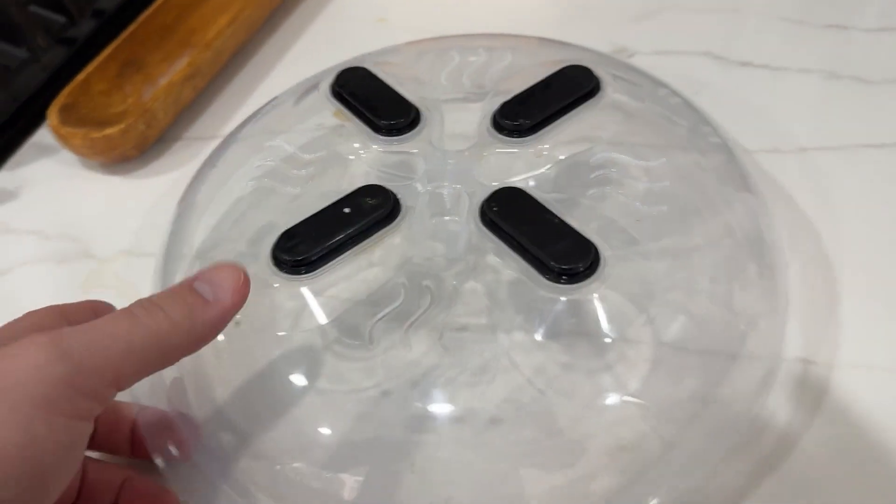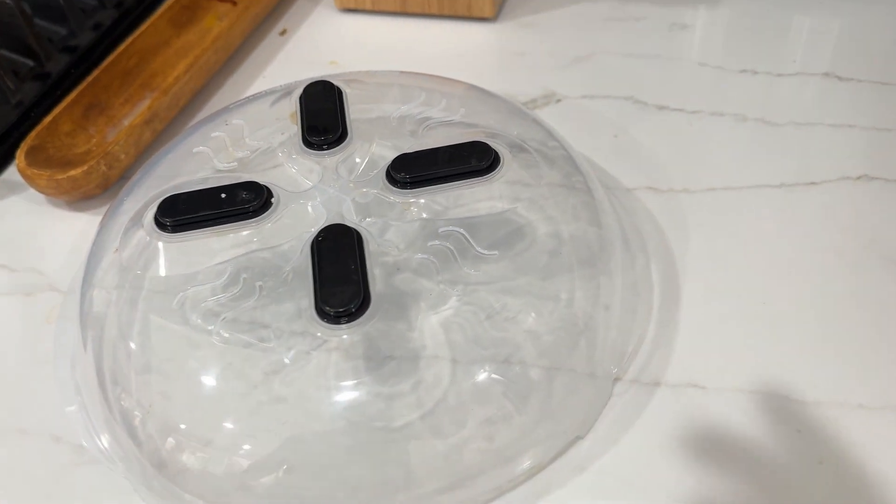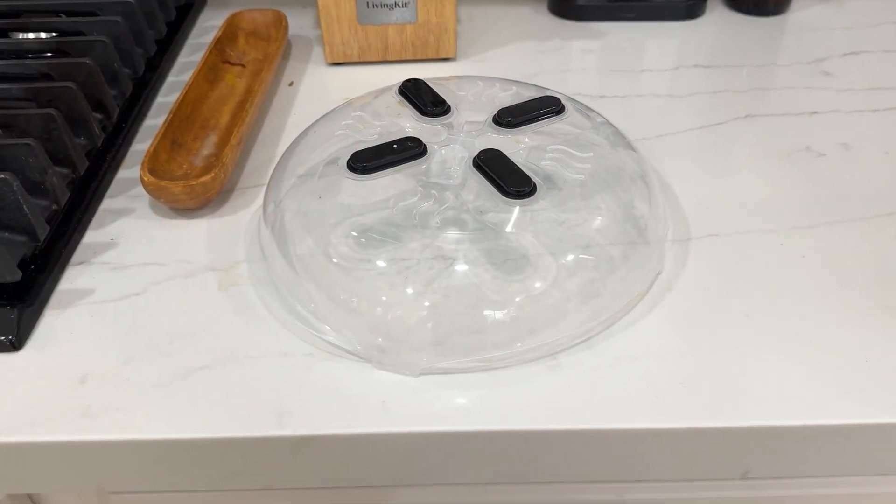What's going on guys, today I'm going to do a quick review of a microwave cover for food. They call this the Hover Cover. In this review I'm going to tell you everything you need to know about this device, including one thing you should know before buying.